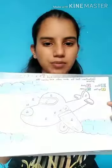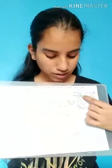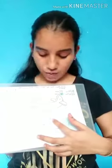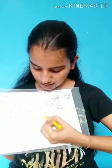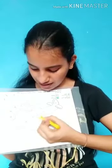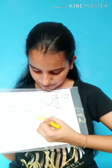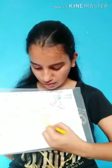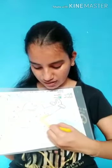As we have now finished colouring all the things which had the number one, we will colour all the places which have two written on them. Where is two? Here. And what is the colour code? Yellow. So we will take a yellow crayon and colour it. You can take any shade of yellow colour. All the places which have two written on them on this paper have to be coloured with yellow crayon.